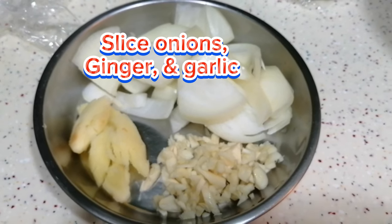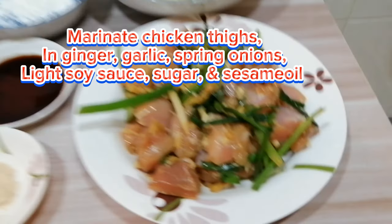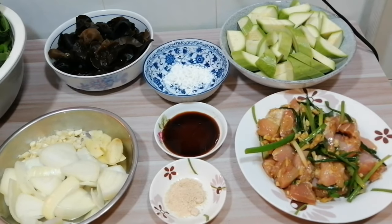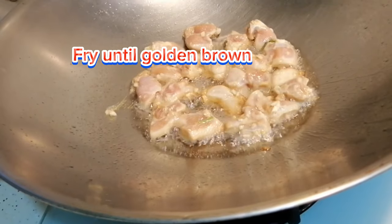Slice onions, ginger, and garlic. Prepare corn starch for thickening, light soy sauce, and sugar. Marinate the chicken thighs in ginger, garlic, spring onions, light soy sauce, sugar, and sesame oil. Add corn starch, then fry the marinated chicken thighs until golden brown.